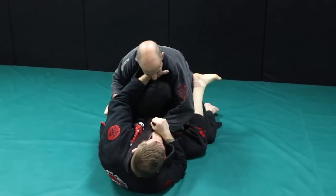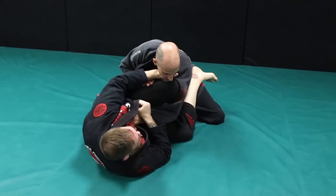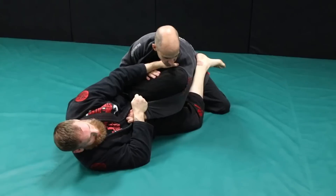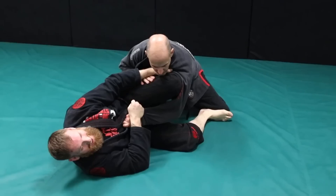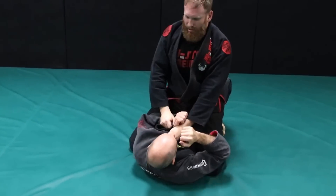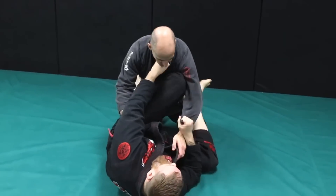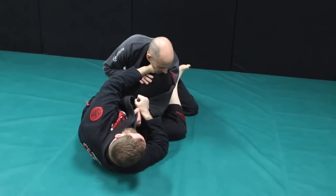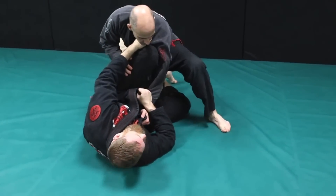I'm here again in scissor guard. I go for that scissor sweep — he defends wide. Now I'm going to get myself offline. I put my foot inside and straighten my leg like I'm trying to kick his hip out, kick and come right on top. So we're in our scissor guard position — first I go for a scissor sweep, he defends with a wide base, I go for a knee push, I kick, and he steps forward with it. Very, very common response.